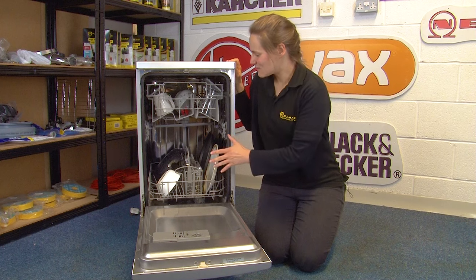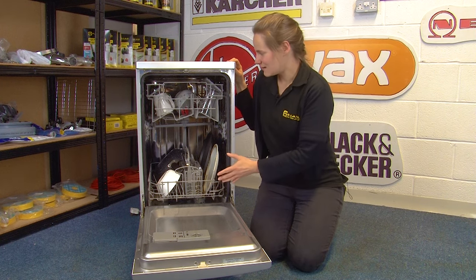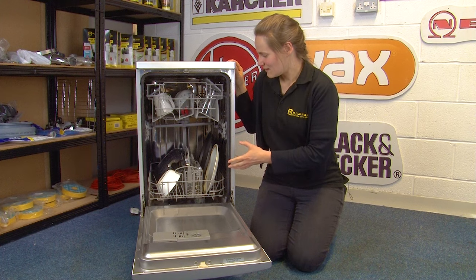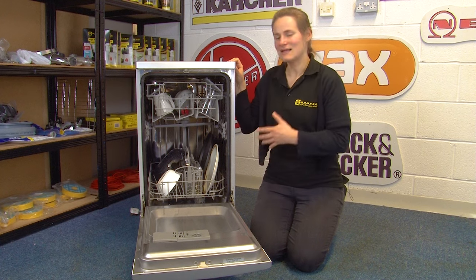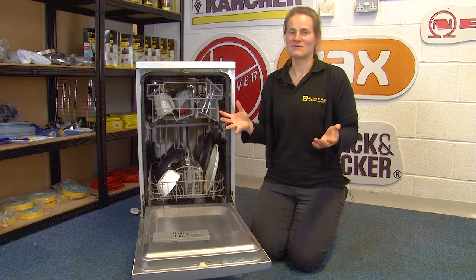When loading your dishwasher, make sure to run the cycle once it's completely full, as otherwise you're using the same amount of water and energy to clean fewer items. However, it is important not to overload the dishwasher, because this can cause items not to get cleaned properly and you'll have to run a second cycle, using more energy and water.